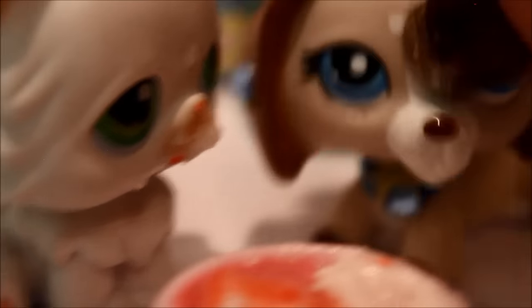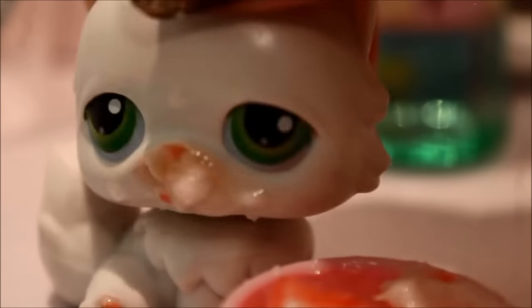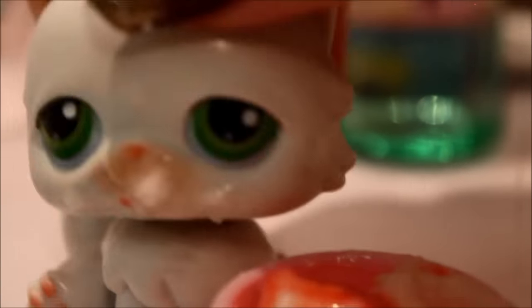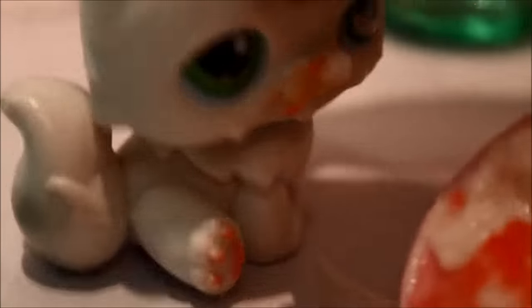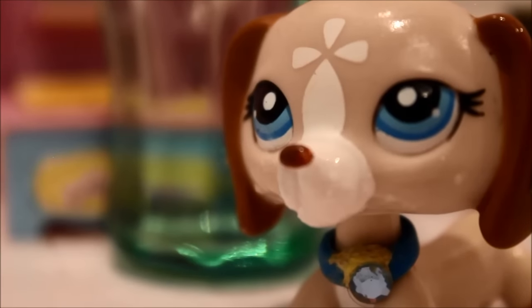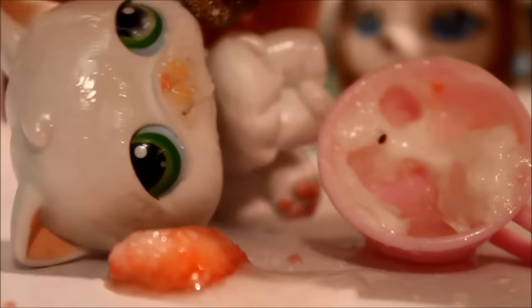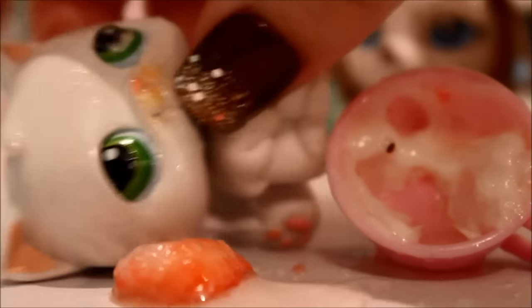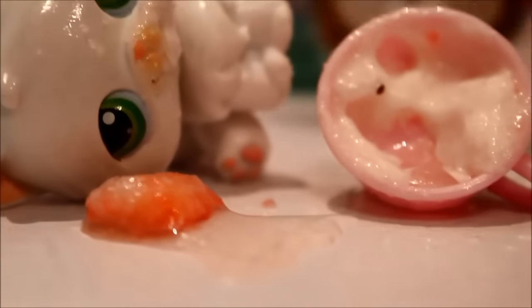Excuse me, I gotta go to the bathroom. Don't worry, my little meat lumps — those kids don't know what they're doing, they're just stupid. Anyways, let me show you how good this is — I'm gonna eat it. Mom, are you okay? Oh my gosh, it's over guys, it's over! It's all over — my poor baking lumps, the soup is gone! Mom, you're overreacting!